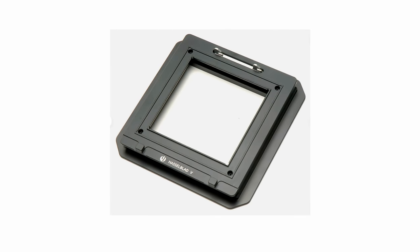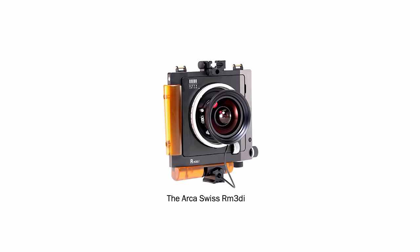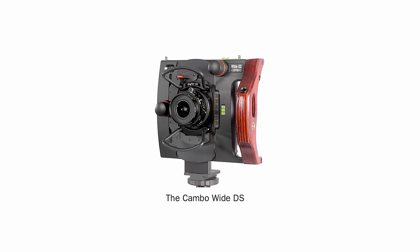And finally, using V-plate adapters, you can attach the CFV digital back to technical cameras for more precise shooting needs. That makes this camera probably the most versatile Hasselblad ever designed.